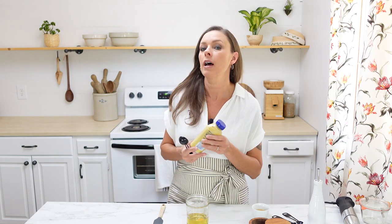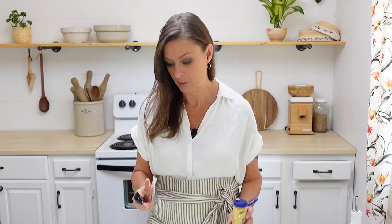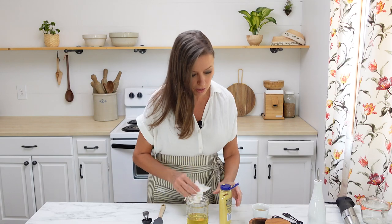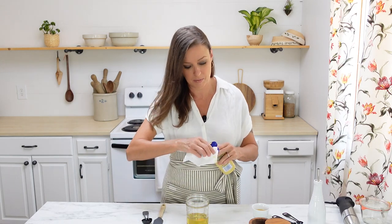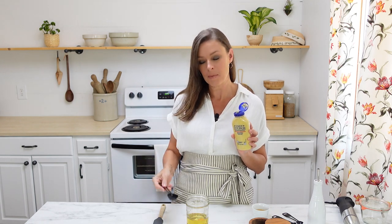The next thing I'm going to add is a tablespoon of Dijon mustard — whoops, I just squirted mustard everywhere. Okay, let's start over with the mustard. The way I remember how much to put in is it needs to be about the same size as that egg yolk, so that's about a tablespoon.